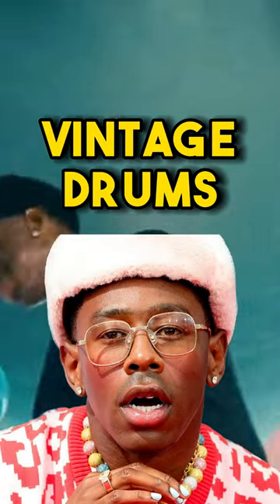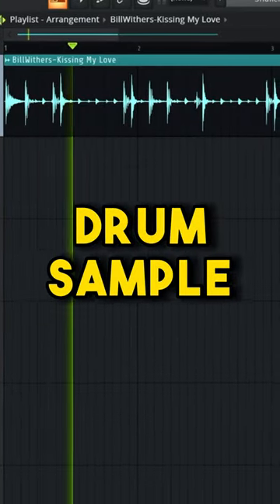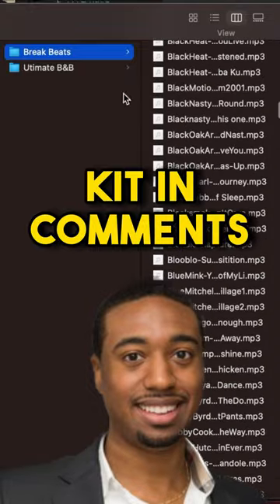This is Tyler's simple trick to making vintage drums. He finds a dope drum break sample and starts to chop it up. If you need some samples, I left a Busyworks beat kit in the comments.